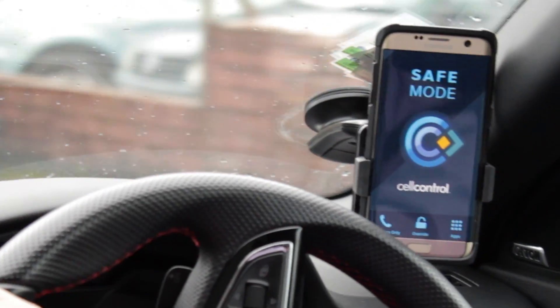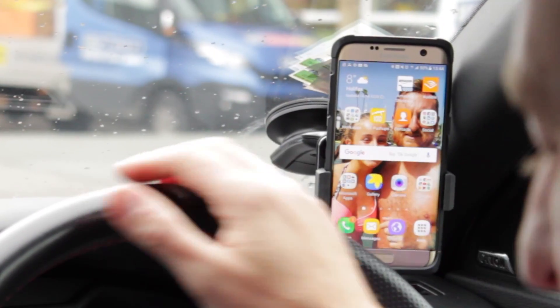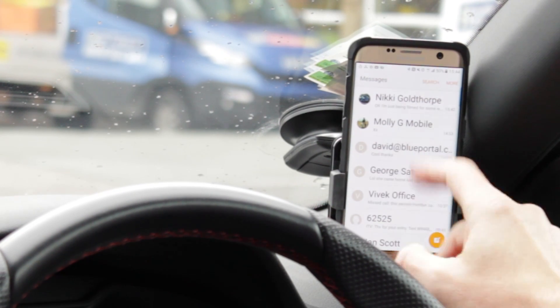Simple, really really safe, and again overrides anything that the driver may well try and do. And as soon as you get stationary, back to being able to use the phone.